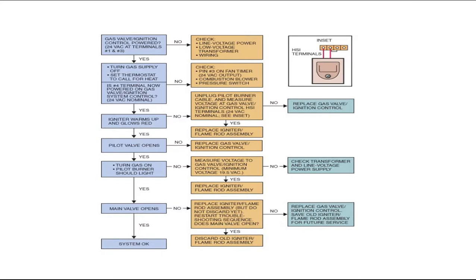It also comes with a troubleshooting chart. For example: Is the gas valve ignition control power energized at terminals 1 and 3? If not, check line voltage power, the low-voltage transformer, and wiring. If yes, proceed to the next step — turn gas supply off, set thermostat for a call for heat. The chart tells you exactly what to check and what you can replace based on those checks.